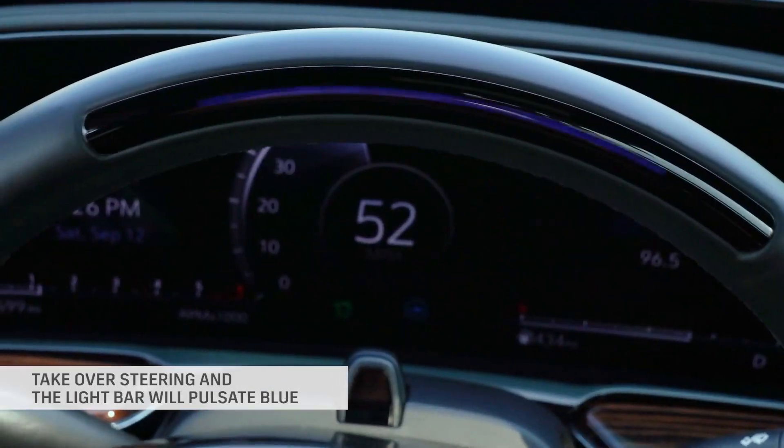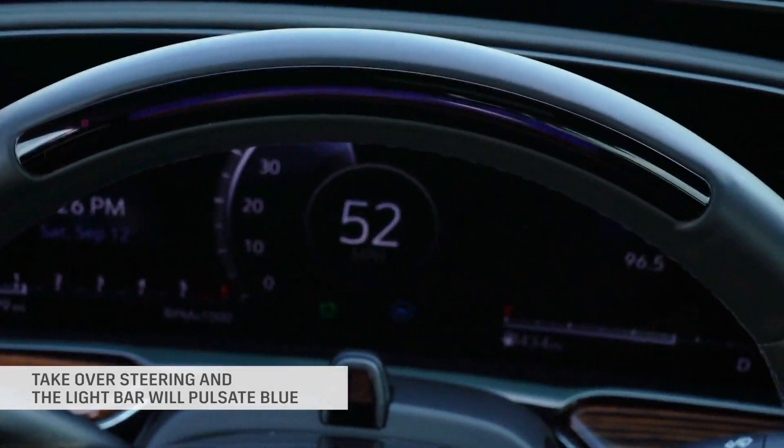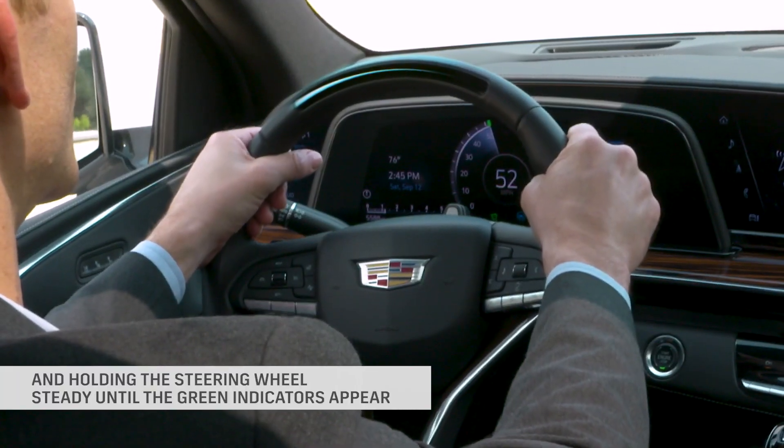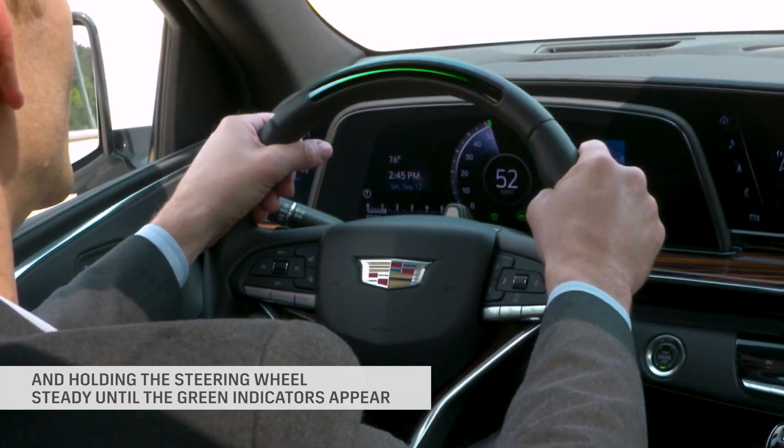Take over steering and the light bar will pulsate blue. Return to automatic steering by positioning the vehicle in the center of the lane and holding the steering wheel steady until the green indicators appear.